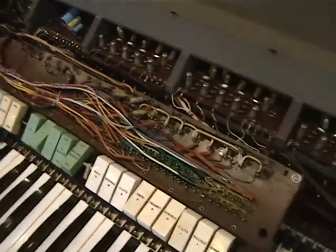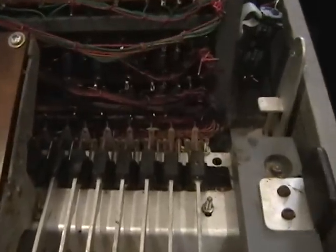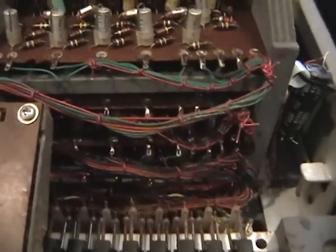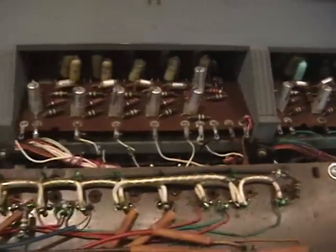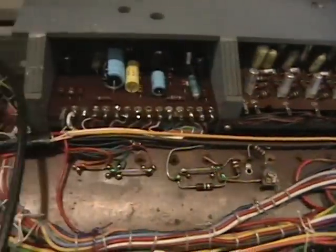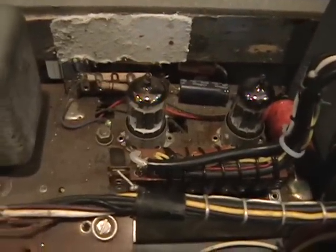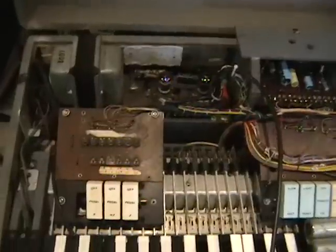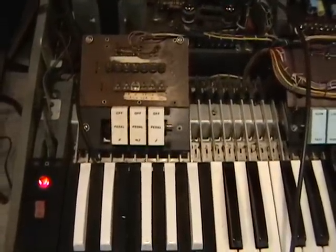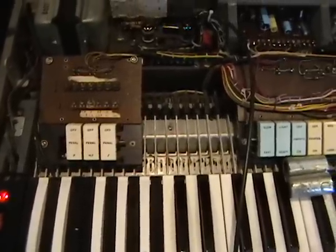We then removed the cable and measured 39 ohms across the output of the preamp, which does not seem right, but it's possible. The measurement of 3.6 ohms on the removed cable suggests that the short was at one end, where some splices seem to have occurred. But even with the new cable, there seems to be a second issue with the preamp, power supply, or something else, because we should have had some noise. We're going to investigate that next.